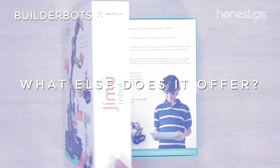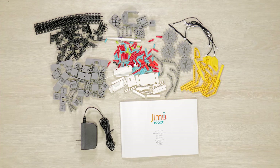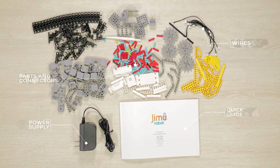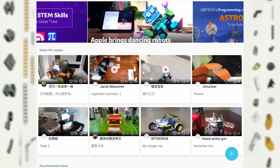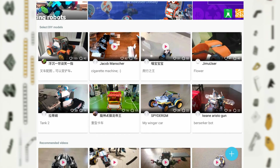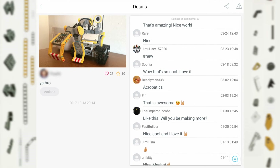What else does it offer? Besides the seven special pieces, the kit comes with 357 parts and connectors, wires, a quick guide, and a power supply. In the Jimu app, you will find a community to share your creations and to comment on the ones that you like in an easy and fun way.